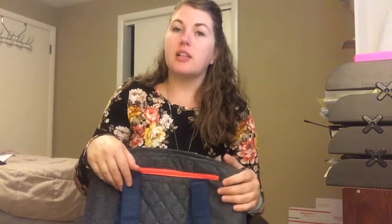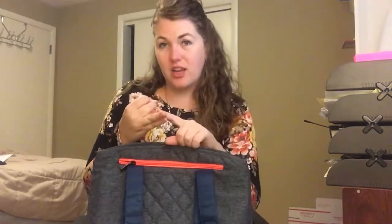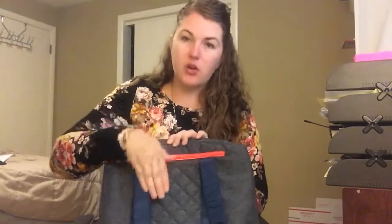I put my keys in the zipper pocket because when I'm at the beach, you don't always want to take your purse. You want to leave that in the car, but you still want your phone and your keys. So you can stick your phone and your keys in here and nobody looks in the cooler for those sort of things. So I always feel like it's a little disguised.